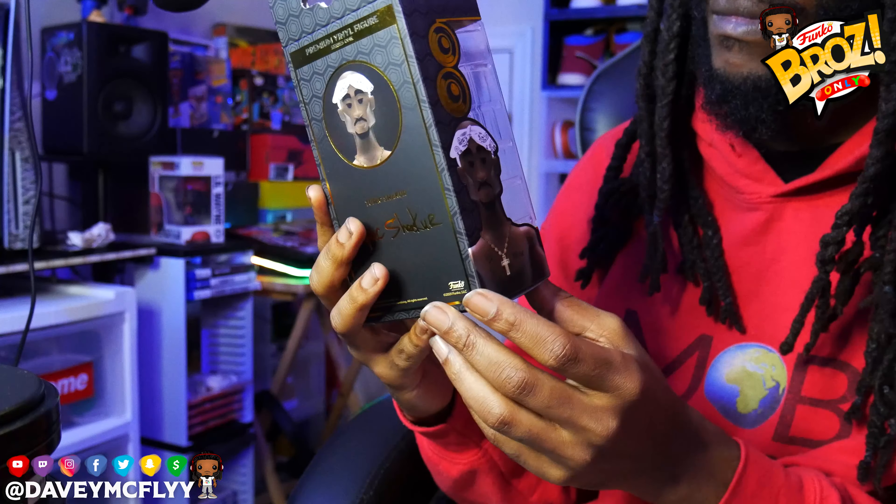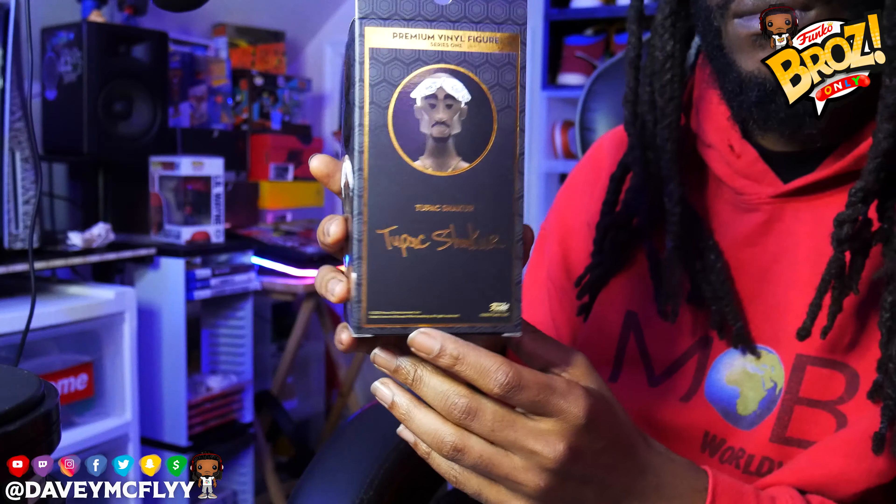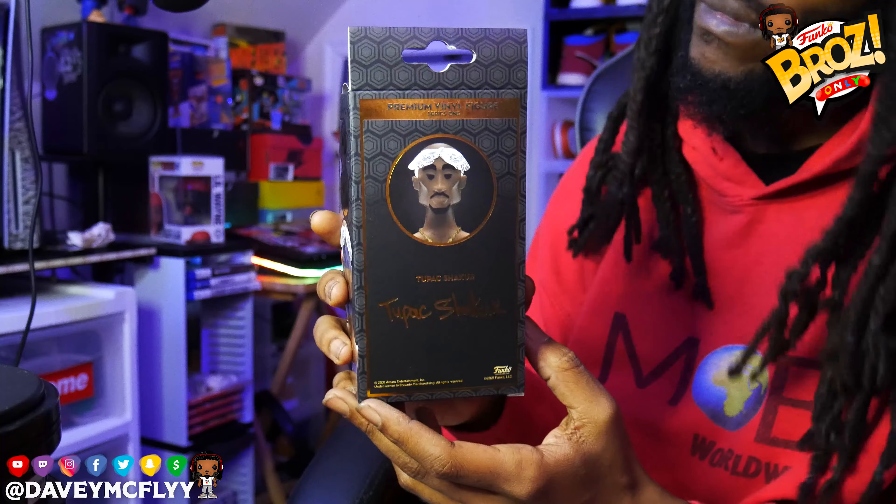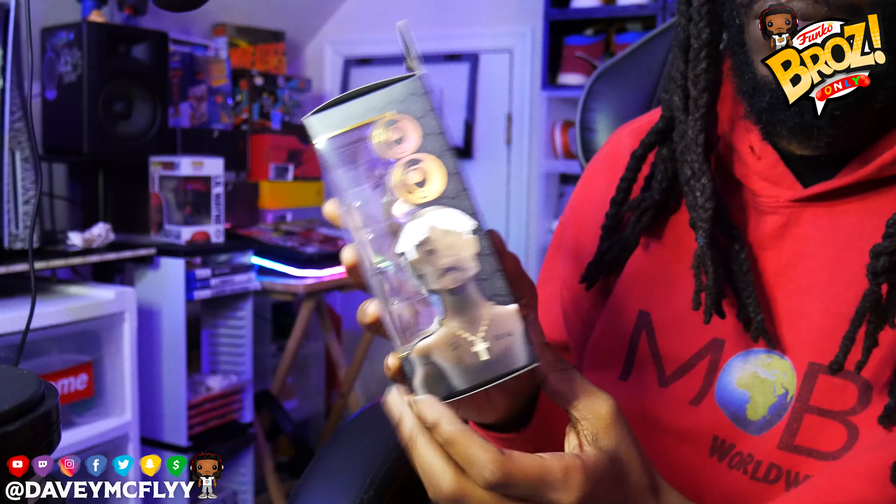Checking out the corners, creases and curves, making sure everything good to go, and we're making sure it's not damaged at all. Got a little noise in the background — Roosty's tab was going, my bad, but yeah.